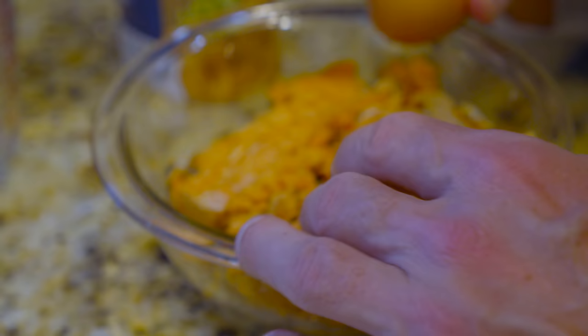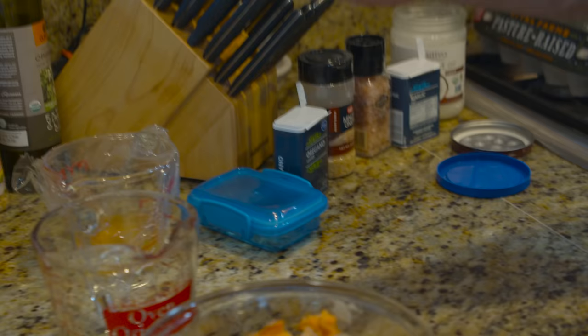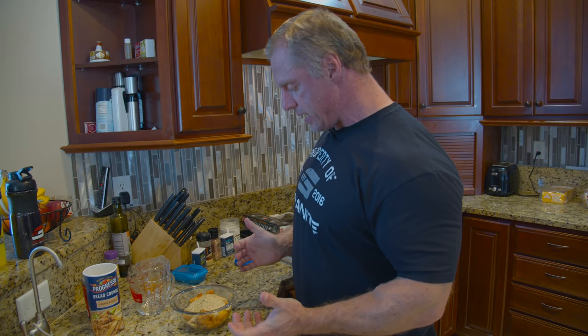We're gonna put the salmon in here, then the egg — I didn't even get any shell in there, which is good for me. We're gonna put half a cup of garlic and herb breadcrumbs in here. Now the fun part begins — time to get your hands dirty. We're gonna mix it all up and make patties.